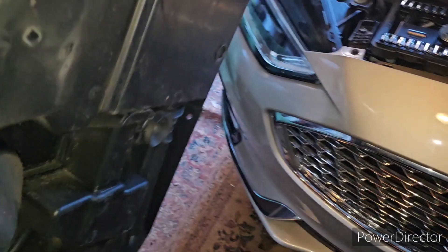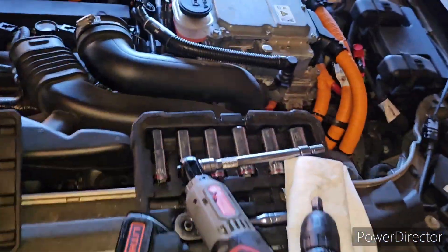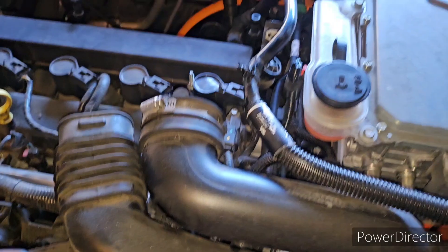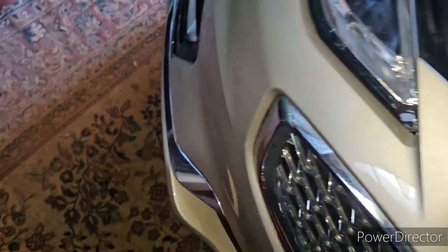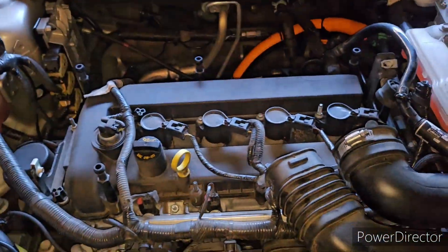If y'all want to know something — the way this vehicle is built, the cover is built into the actual intake design. Where the air actually breathes in, it breathes in from here, runs through, and goes into your engine. Your engine cover is essentially your air intake. I'm gonna take something and clean this out as well. But in the meantime, let's focus on the main thing — the spark plug.